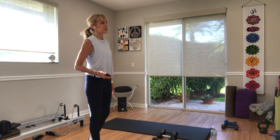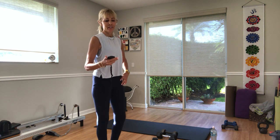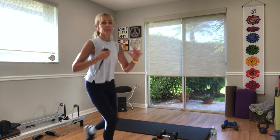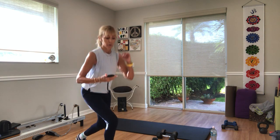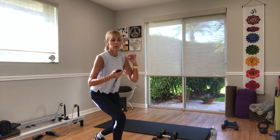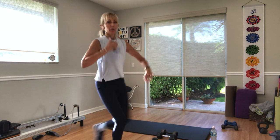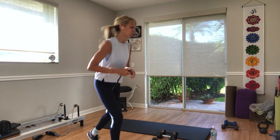Rest. Switch legs — not a long rest. In three, two — let's do it. Lunge, kick. Feel the weight into the right hip. Ten seconds — five, three, two, one.